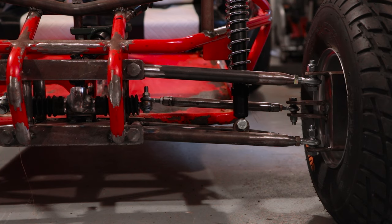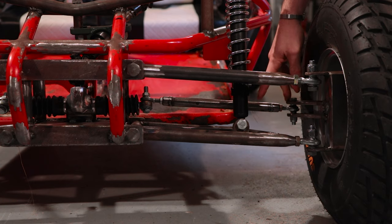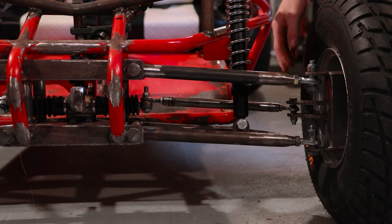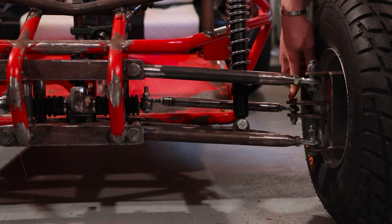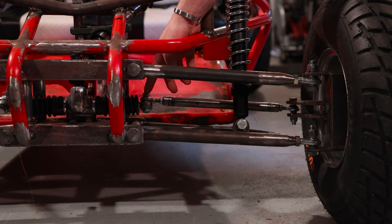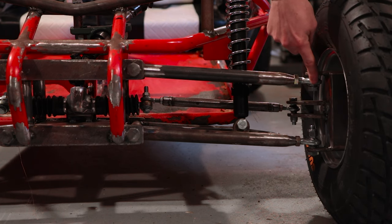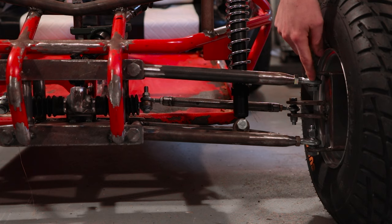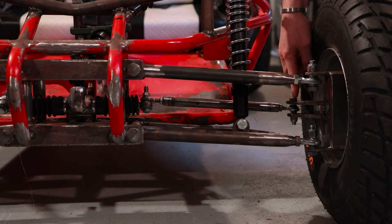The second thing you can do to mitigate bump steer and minimize those extra steering inputs you're not asking for is to try and keep your tie rod length — from where it connects to your steering rack to where it connects to your knuckle — as close to the same length as your A-arms actually pivot on. My A-arm pivots here and connects to the knuckle here. My tie rods connect about an inch off at each end, but it's pretty close.